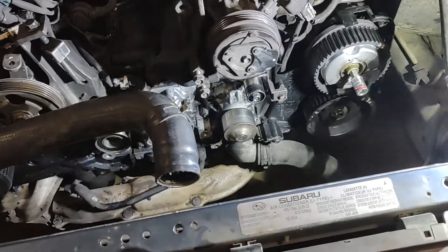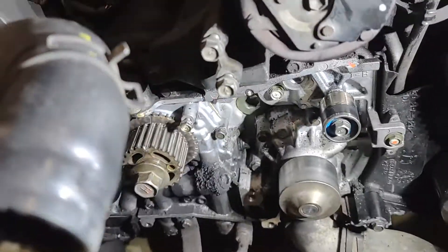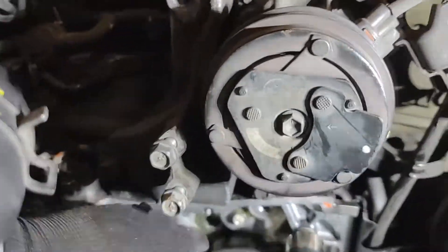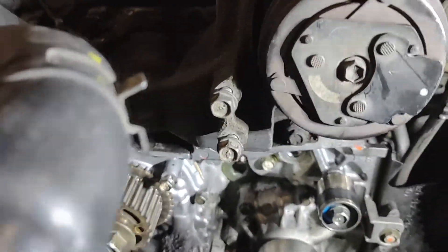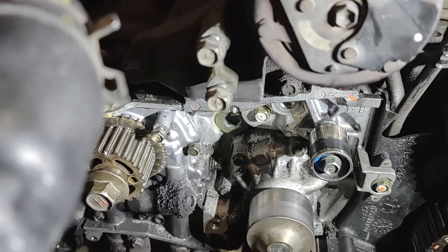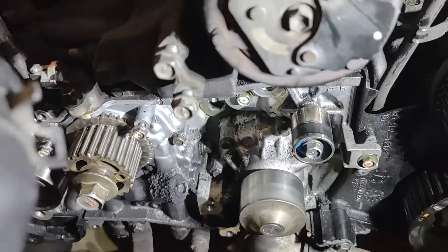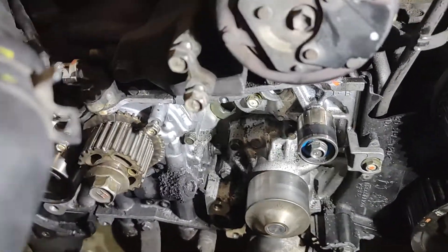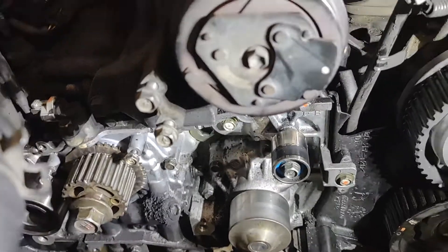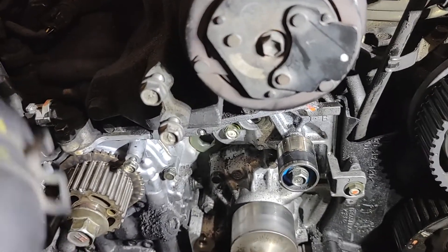And then you will be able to fully remove the belt — and like magic it is done. I got my tiny belt tensioner out, my idler sprocket number two, my idler pulley number one, and the belt came right off. If you are just doing a belt replacement, the belt goes right back on; double check your alignment marks. That's pretty much it.